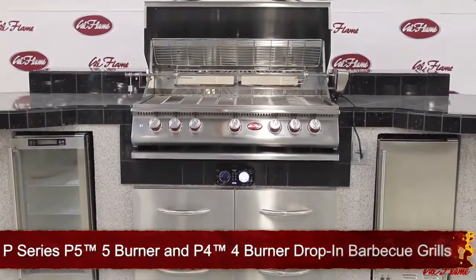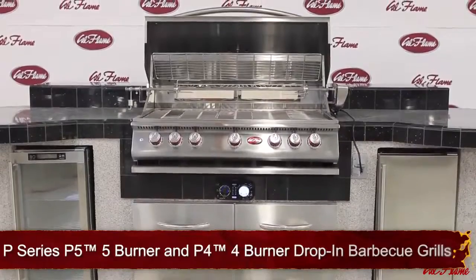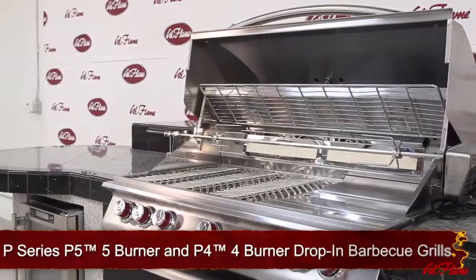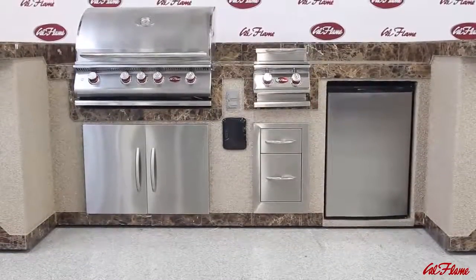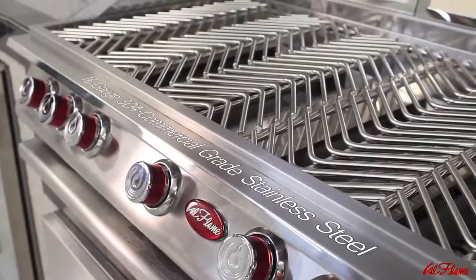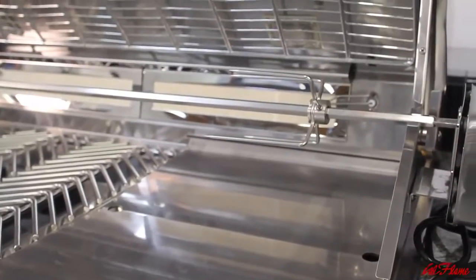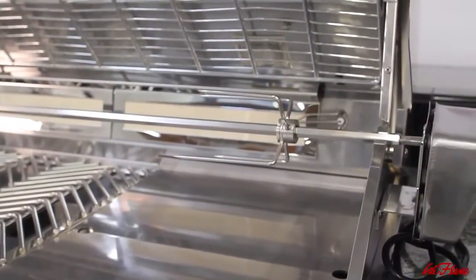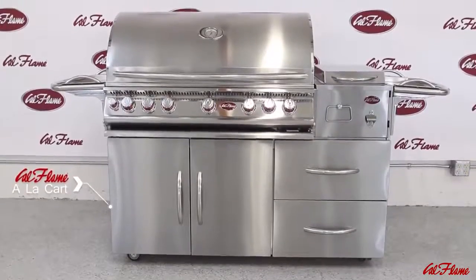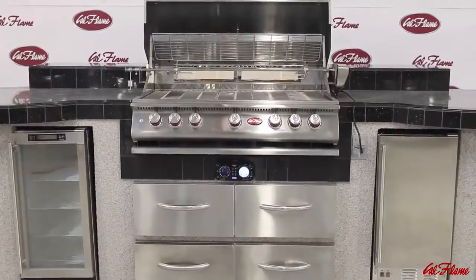Check out these P-series P5 five-burner and P4 four-burner drop-in barbecue grills by Cal Flame. These beautiful drop-in P-series barbecue grills can be showcased in your backyard from any appropriately sized Cal Flame barbecue cart or kitchen island solution. Each grill is packed with power, accessories, and options.